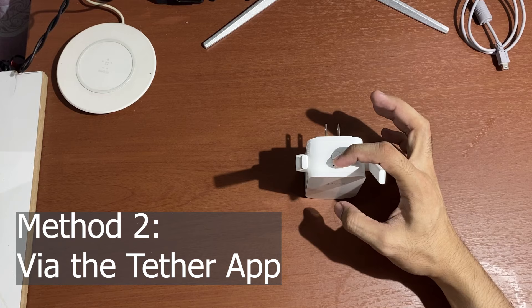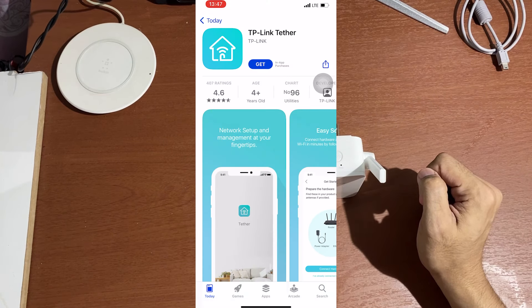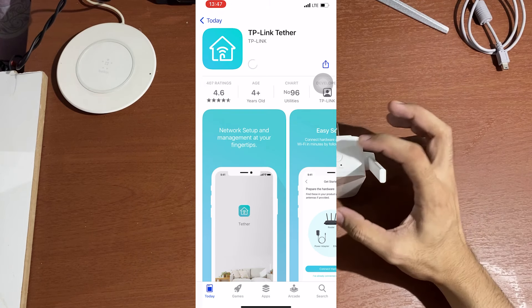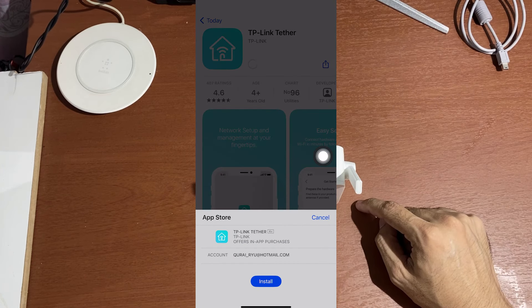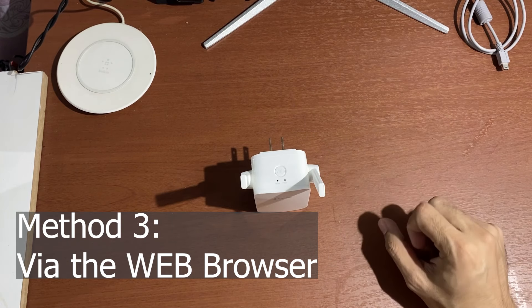Method number two: you can configure this device via the Tether app. You can download and install the app via the App Store or Google Play Store. Method number three: you can set up this device via the web browser.